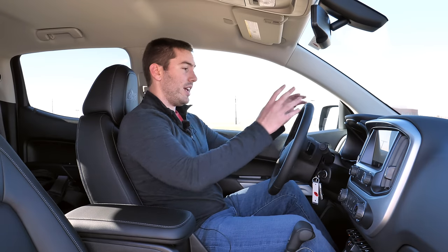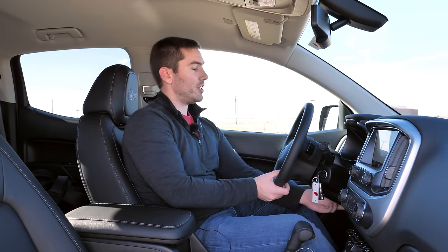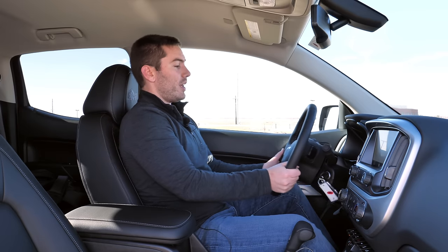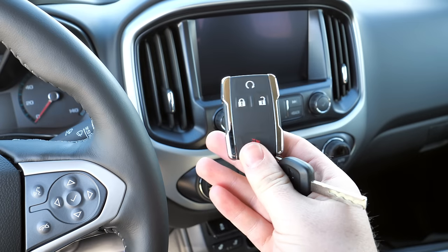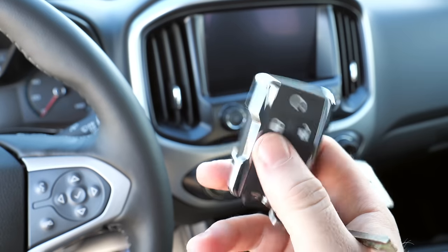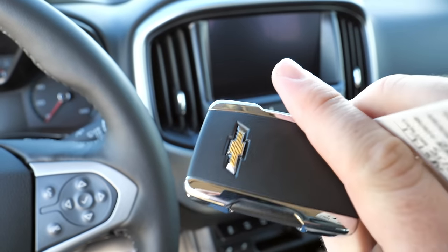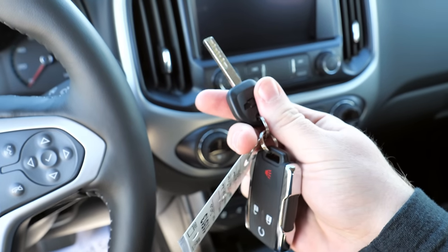You get a heated leather steering wheel that is manual tilt and telescoping with a decent range of motion. Remote start is standard, and you get a physical key with a soft material key fob similar to what you've seen on other Colorados.